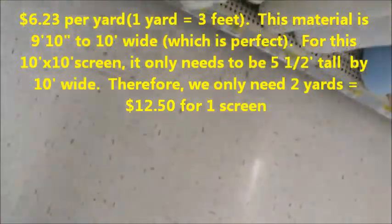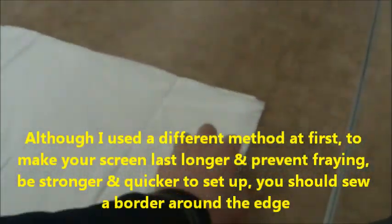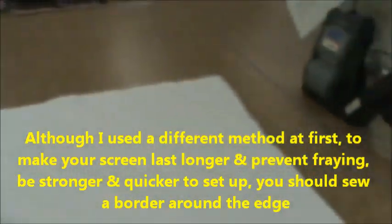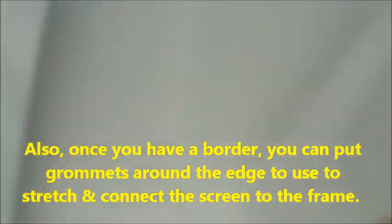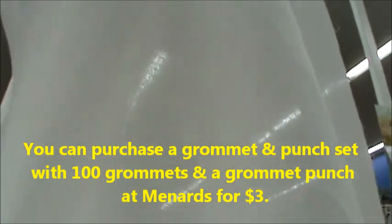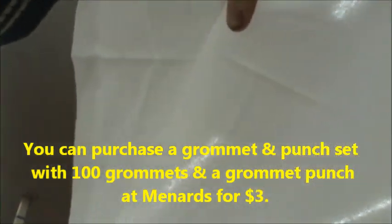We take it out, bring it over here, and set it on the table to show you. When it's folded like this it's not obviously transparent, but there's one fold right here. Hold this up to the light so everybody can see — as you can see you can kind of see the lights through the material. That's the material right there.